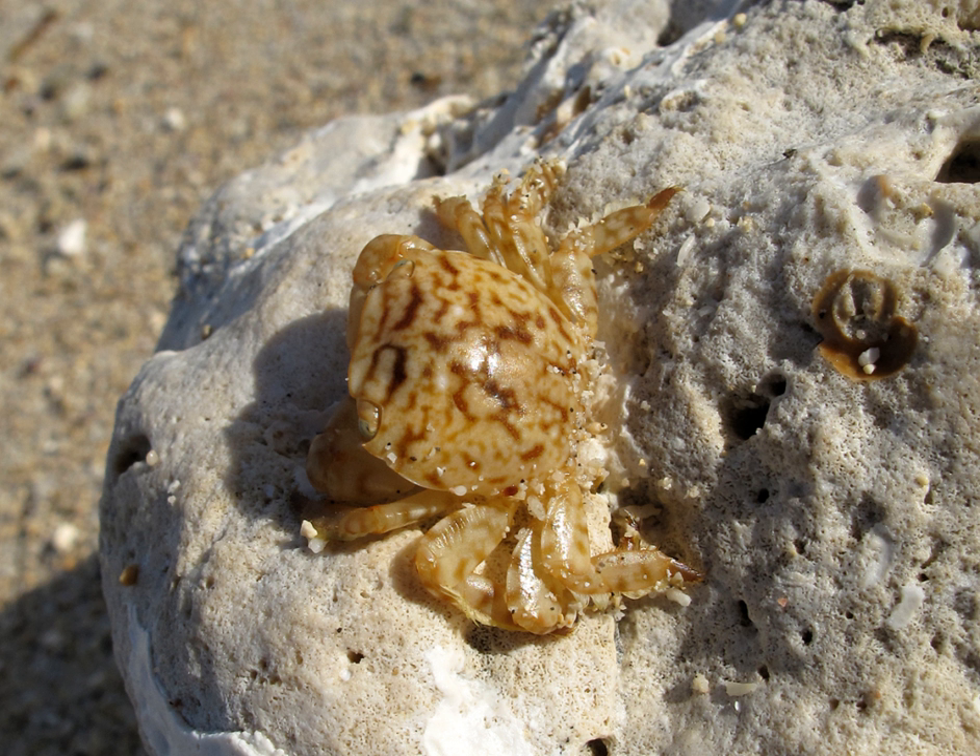Planes minutus is found in the North Atlantic Ocean, between the latitudes of 11 degrees north and 32 degrees north, and also from the west coast of Africa, the Mediterranean, and the Indian Ocean.